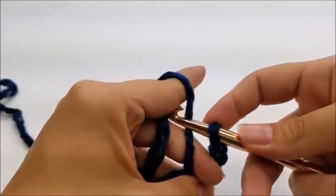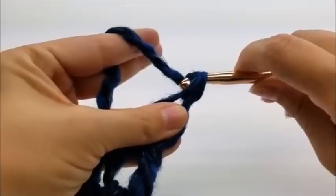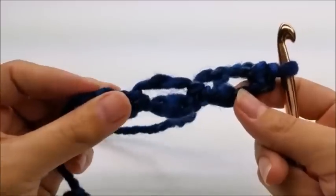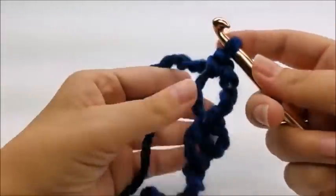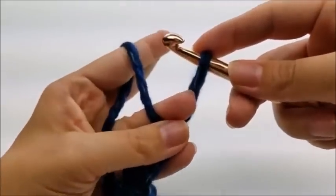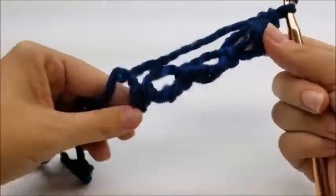For the next edge Solomon's knot, pull up about the same length — three-quarters to an inch. Put your finger there, grab and pull it through the loop, then go back through that same spot again, grab your yarn, draw up a loop, yarn over, and do a single crochet. That's two edge Solomon's knots. You keep working these in multiples of two for whatever length you want.